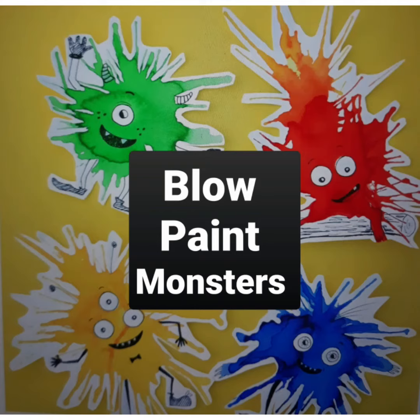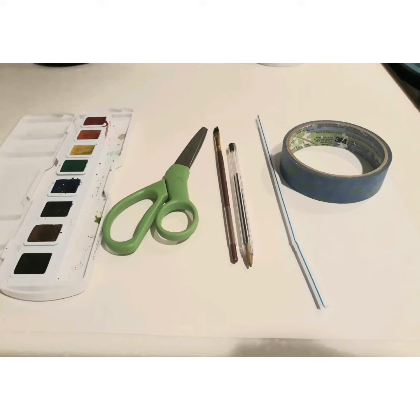Hello boys and girls! Today we will create some blow paint monsters. That's right, you will be blowing paint using a straw. These are the things you need: paper, watercolors, scissors, paintbrush, pen or markers, a straw, and some tape.